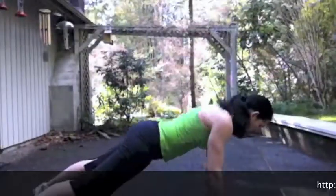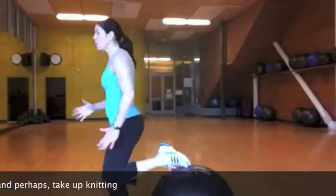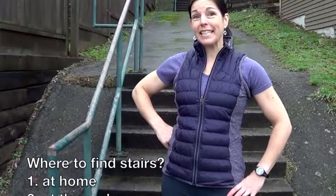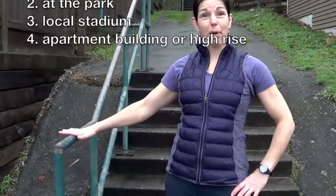Find your closest set of stairs, whether it's in your house or at the park down the street, watch the video, take some notes, and get your workout on. All you need is a set of stairs — one set, two set, three set, your choice. We're going to use the handlebars at the bottom of the stairs for some bodyweight exercises, use the bottom couple steps to get your legs warmed up, and then you're going to fly up those stairs as fast as you possibly can.